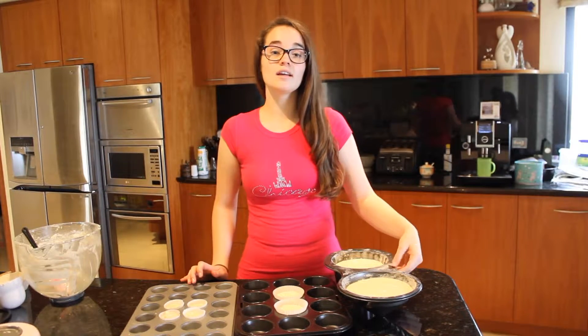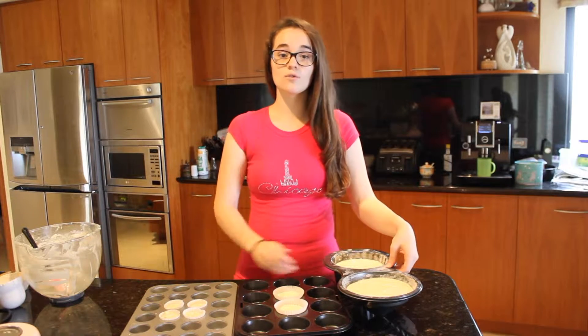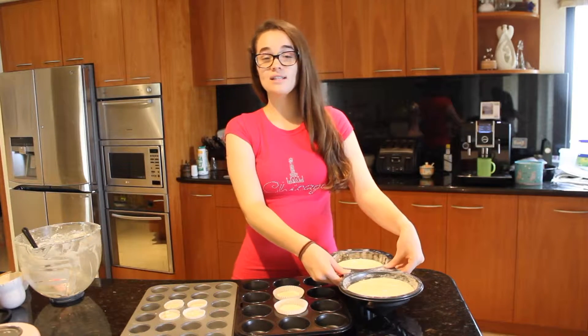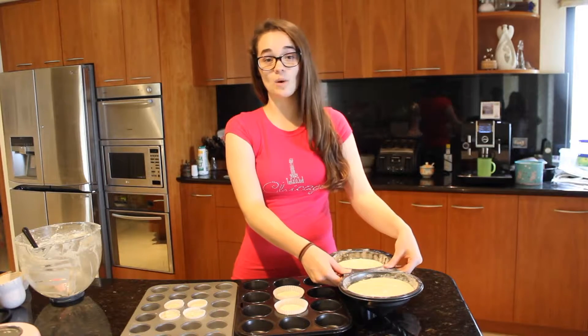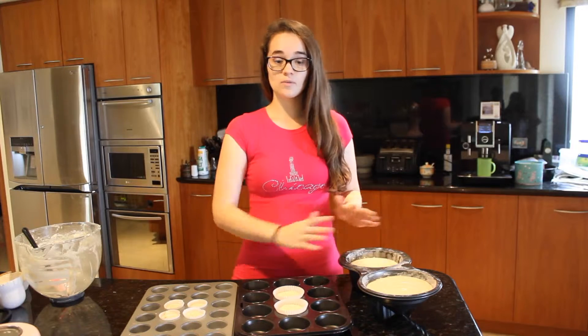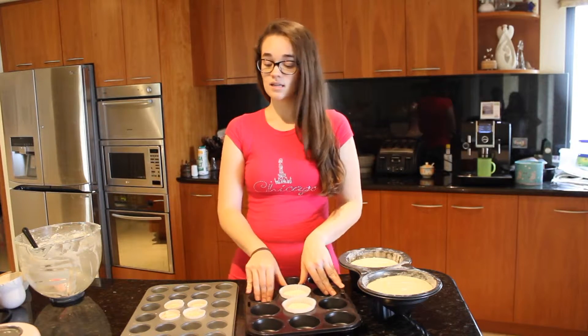For the big one, put it in an oven preheated to 180 degrees Celsius for about 40 minutes, then turn it down to about 160 degrees Celsius for the remaining 20 — so an hour in total. For the regular-size cupcakes they'll be in there for about 18 minutes, and the baby ones about 11 minutes.